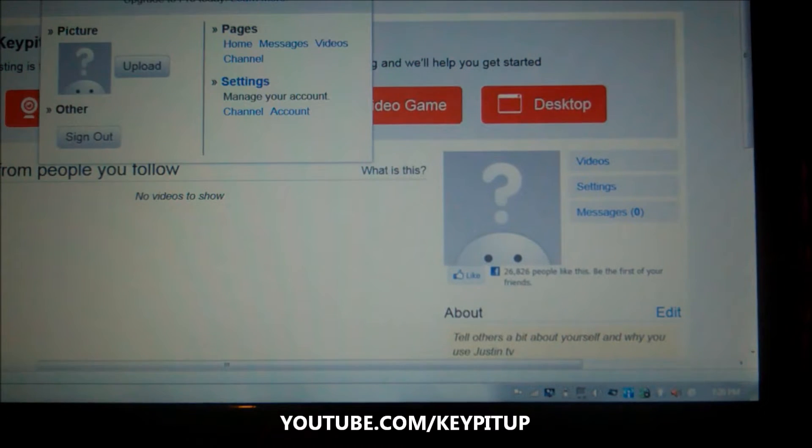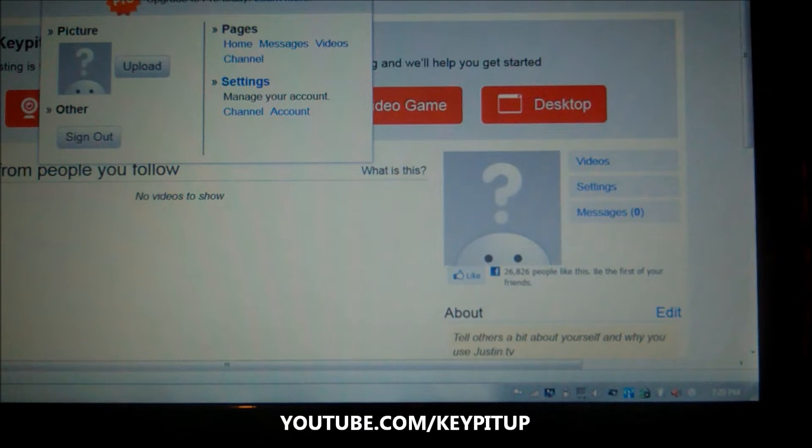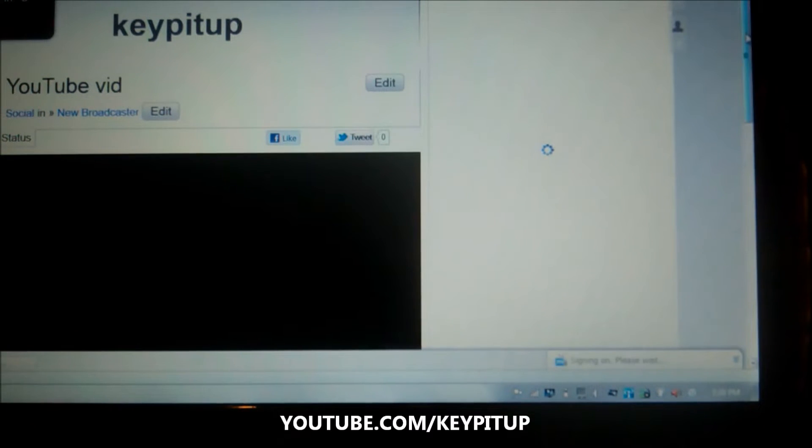Let's go. Do I have a feed? Not yet. But let's see. Oh yeah, it's on. There's a feed coming through guys.